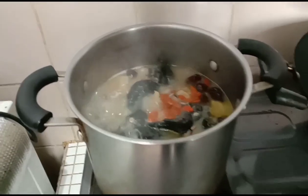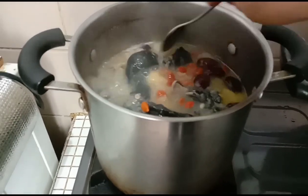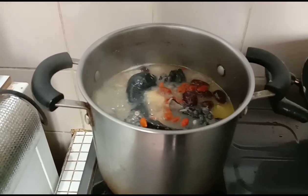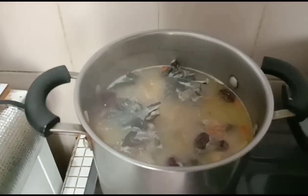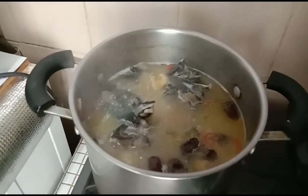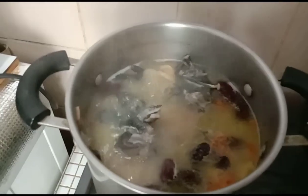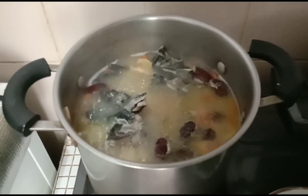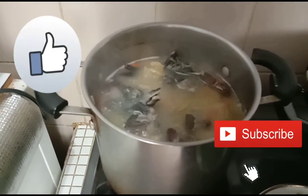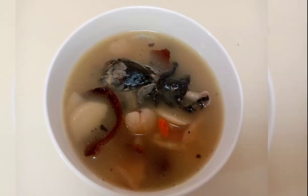At two and a half hours, I put in the wolfberry and cook for another 15 minutes, then the soup is done. The soup is almost done, so I add some salt. Ready to serve the black chicken soup — thank you for watching, guys. God bless!